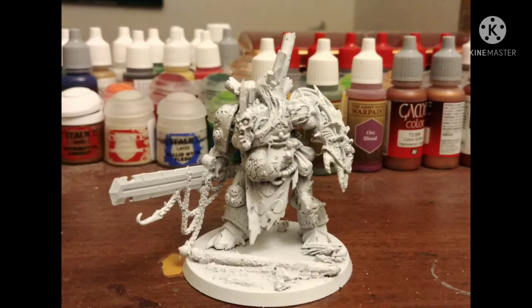Today I'll be painting the Warhammer 40k Demon Prince of Nurgle. Keep in mind, this is a fine cast or resin figure, so before we assemble we have to wash with soap and water. Ironic for this being a demon prince of disease.